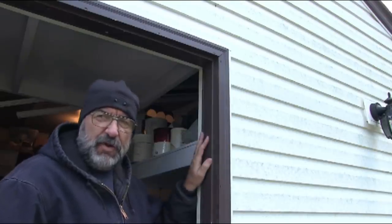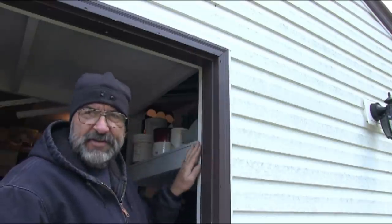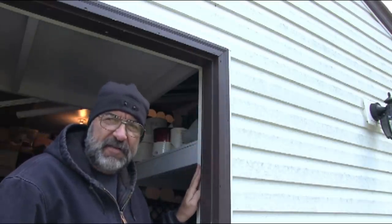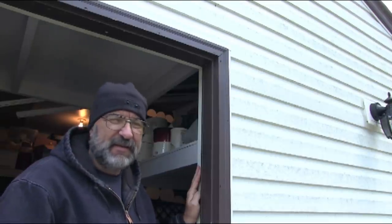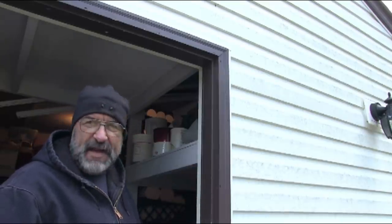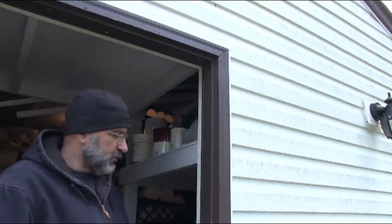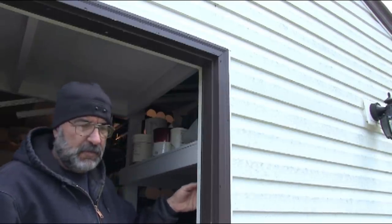Now this door is installed with galvanized screws and galvanized finishing nails and I really hate taking doors out and then especially putting them back in. I just hate that but it's got to be done. So first thing I'm going to do is take out the screws with the drill and then I'll have to cut the nails out with the Sawzall.